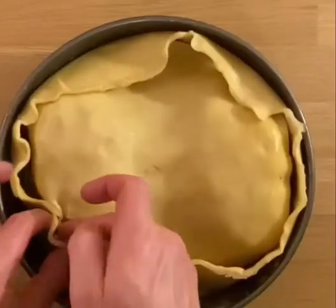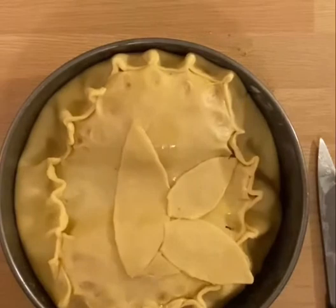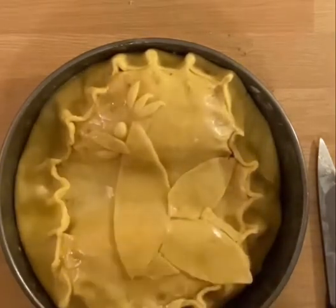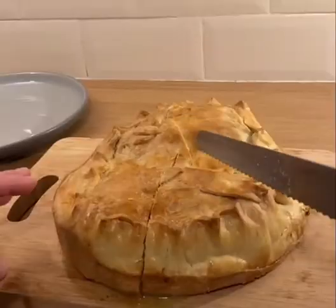We do the lid with a bit of crimping. A mouse can dream to be Derek the rooster. Give Derek a shiny coat, followed by placing the pie in the oven for an hour.